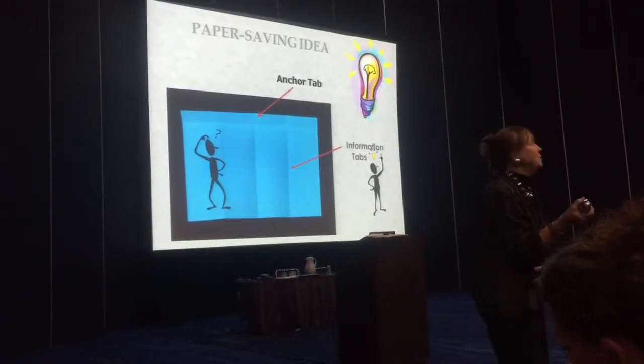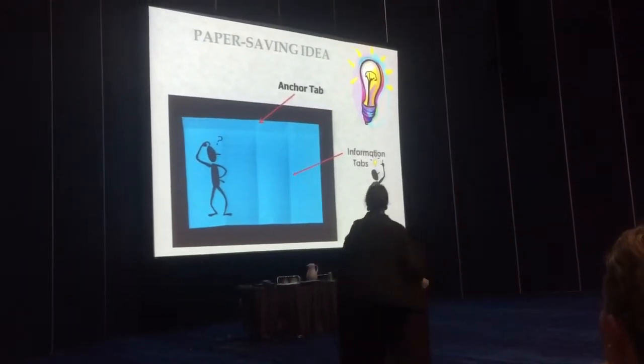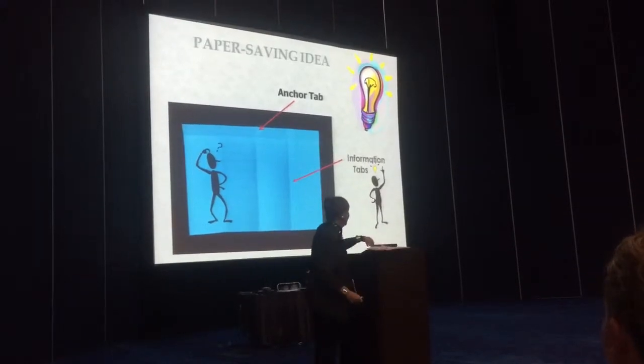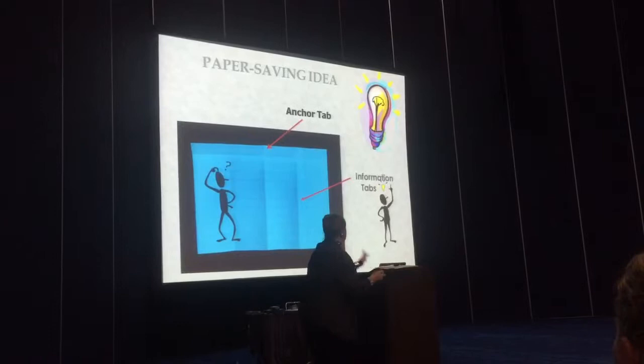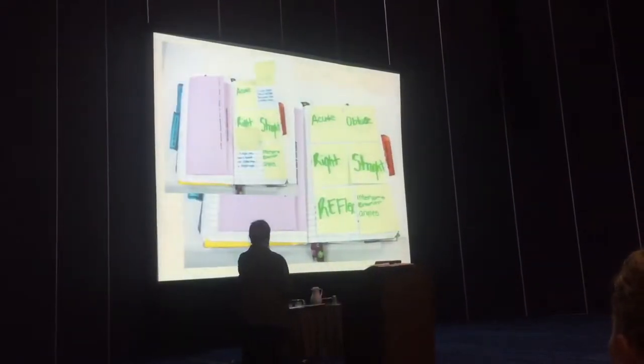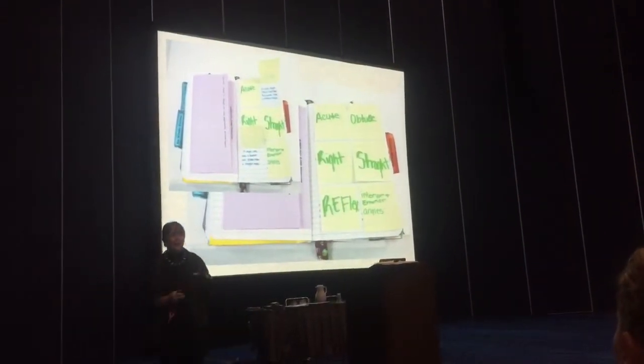The reason you do that is, did you see how hard this one would have been to have glued that in after it's cut? It's just so much easier. The students can write on it, they can do whatever. This is what comp books look like.